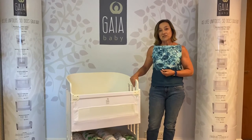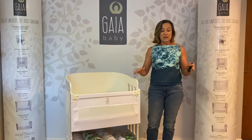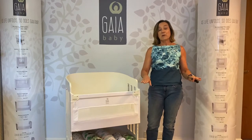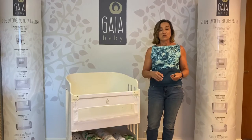For the purposes of today's demonstration, we're converting the co-sleeping crib into a full-size cot at the lower level, because that's the level that you would use for a baby that is doing those things: sitting up, turning over or trying to pull up.